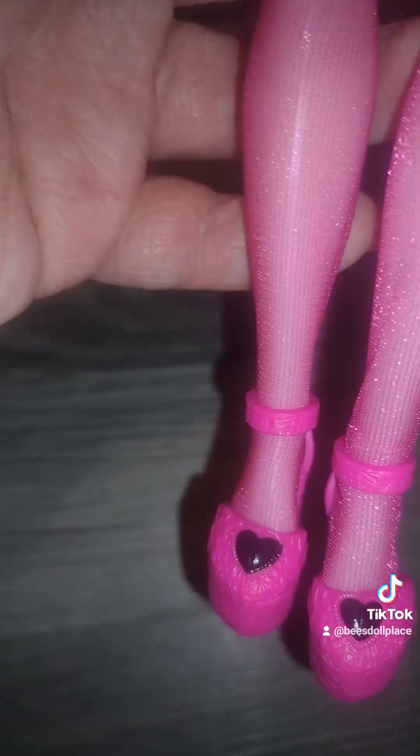Her dress pattern — I'm going to want to say, is that the same pattern from Sweet 1600? It's a cute pattern, I like it. And her stockings — I think her stockings should have been black, to be honest, because it would go a little bit better, I think.